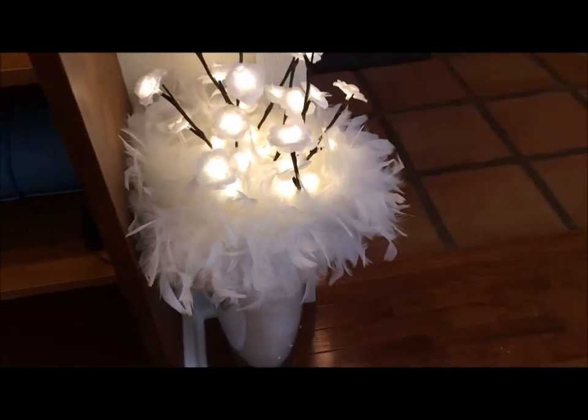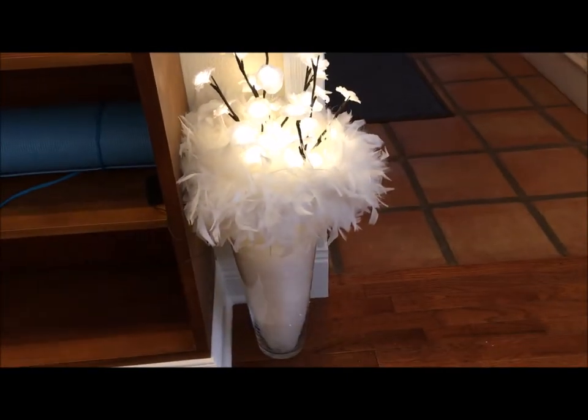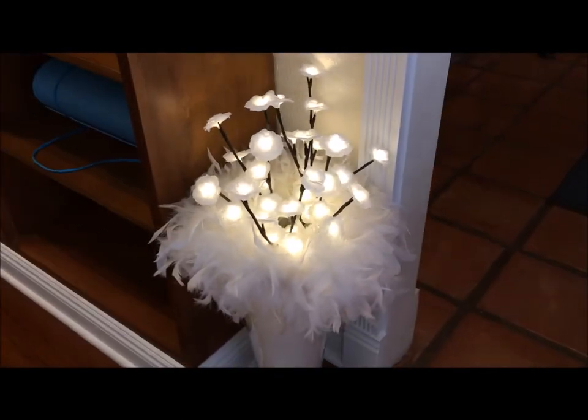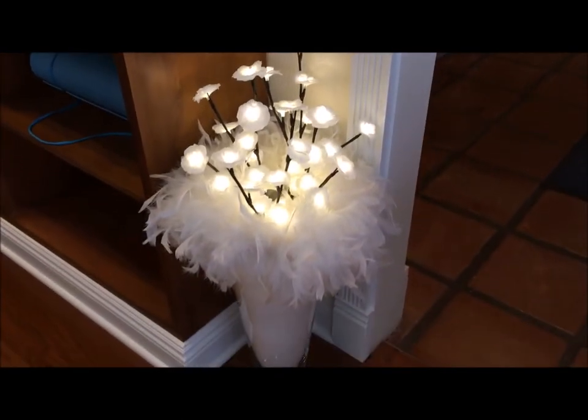It's kind of reminiscent of something that you would have on the boudoir, isn't it? Or is it just because of the feathers? Maybe that's it. But anyway, I like it — I think it's kind of neat.